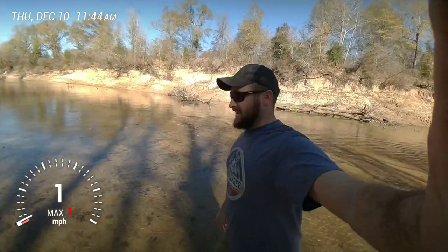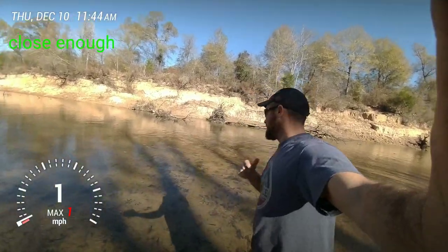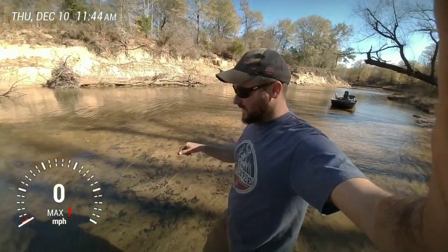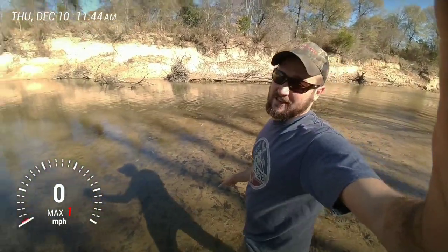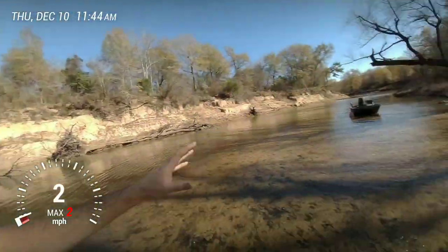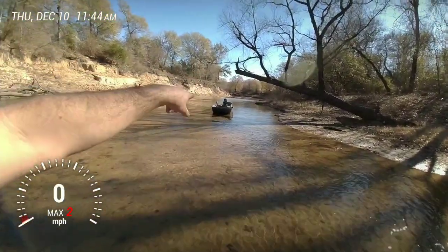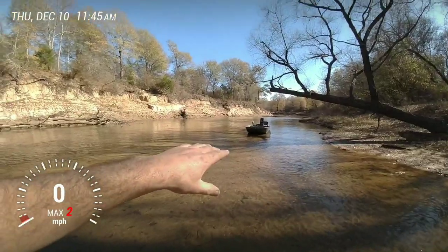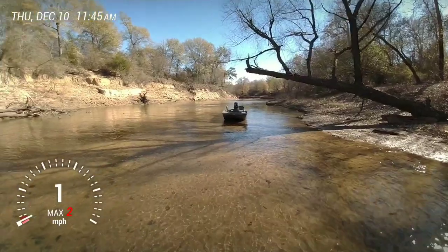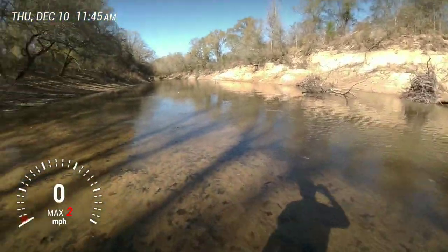All right, I'm down here on the set today, beautiful 70-something degrees, December 13th. We're gonna do a little how-I-like to take off to prepare for shallow water. I know this is just sandy and leaves right here, this ain't gravel bars and rocks, but what I got today is the importance of the trim. We're gonna launch right there below where I'm at.